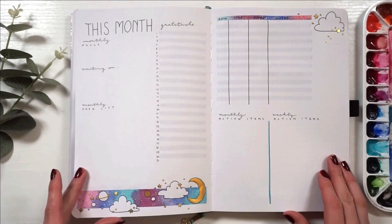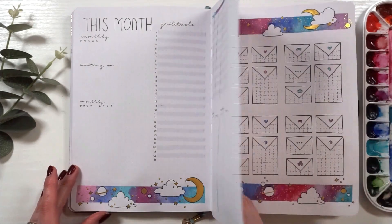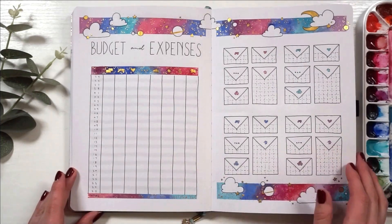So yeah, that's my March setup — pretty much everything I have to show you guys. Here is a final flip through.